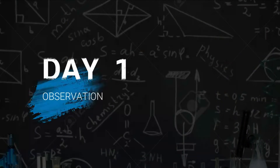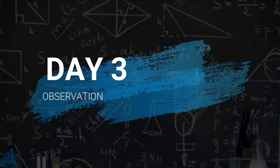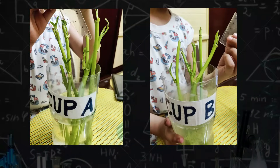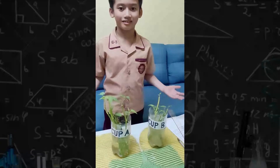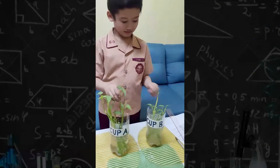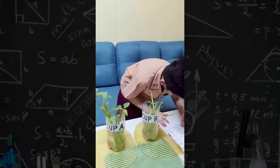And here are my day-to-day observations. Let's count the leaves for cup A and measure the stalk length. Then, let's record!